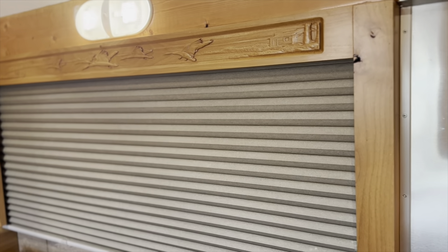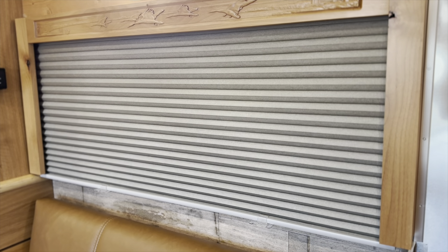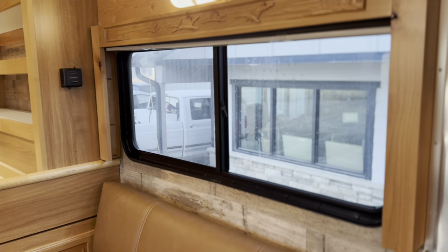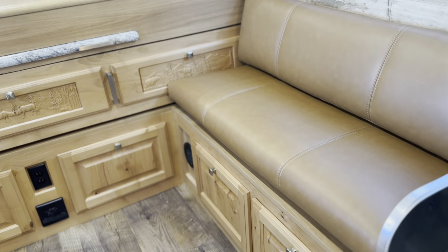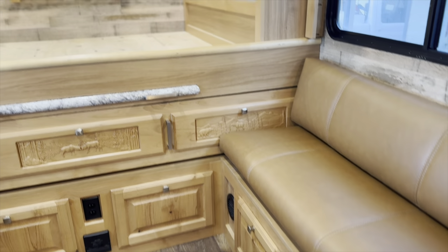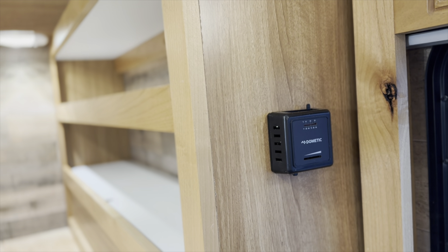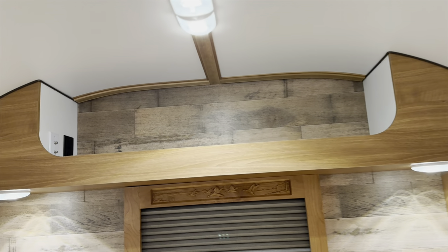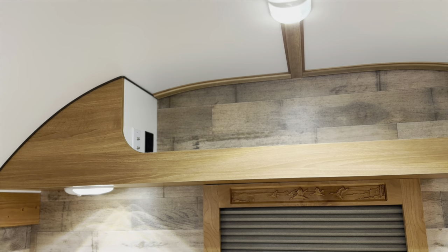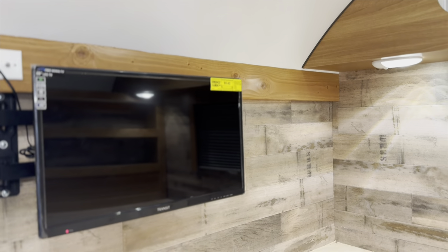This has also become pretty popular — these engraved blinds versus the curtains. We still do a lot of curtains, but we're getting more and more that want to do these shades. They're nice because they'll pull up and stay. Your leather cushions, storage below — this one has storage on both sides as far as suit boxes, and then storage down below. Queen size bed. It does have the furnace with your thermostat to control it. No entertainment package in this one, but it is still wired for your antenna, satellite — all of that. This one does have the TV in it as well.